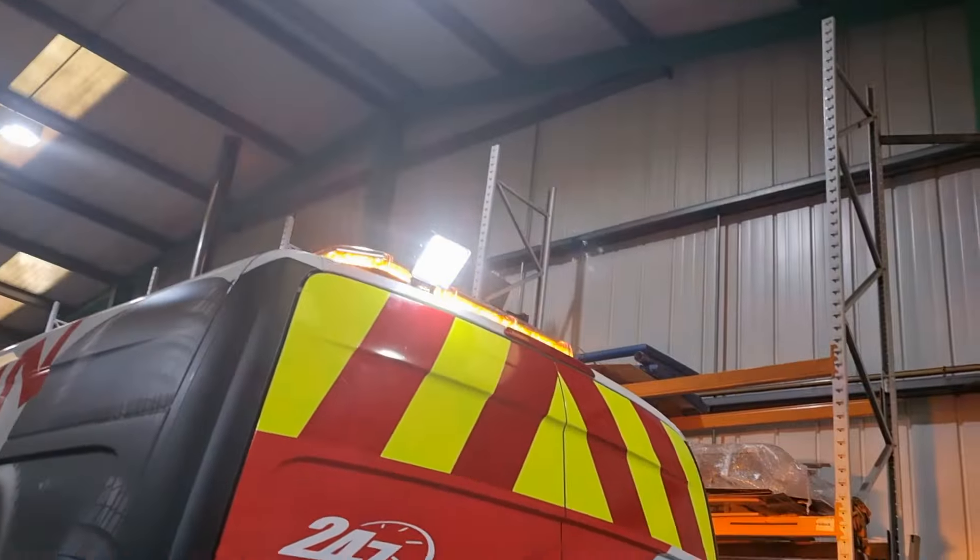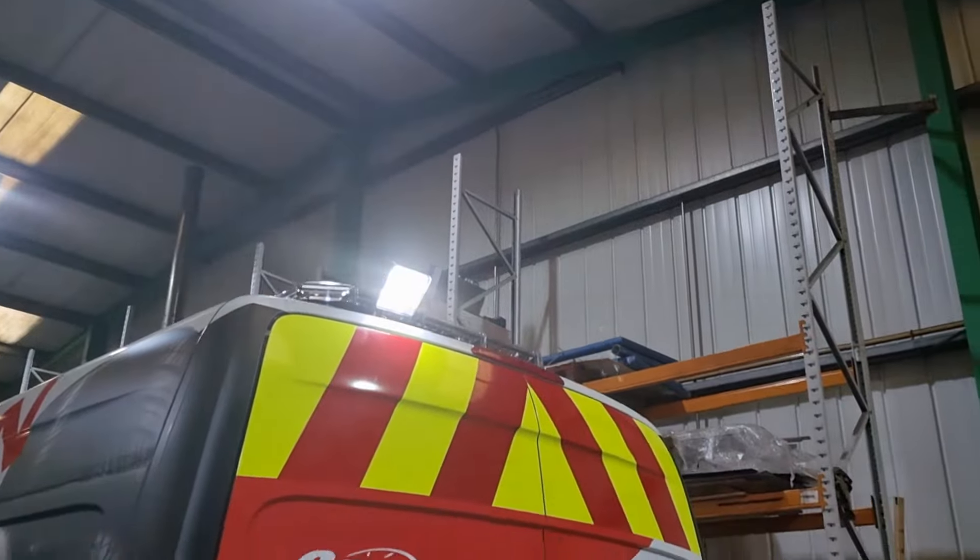And you can see there, the beacon's still going there. And then we've got the inside of the van.